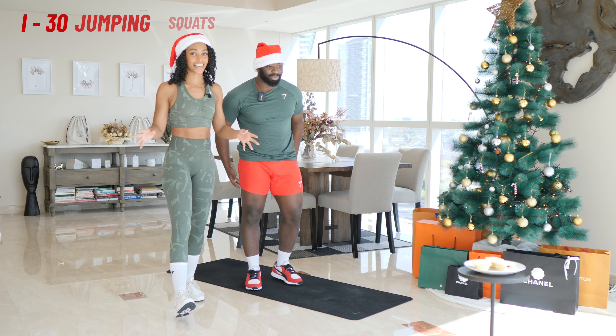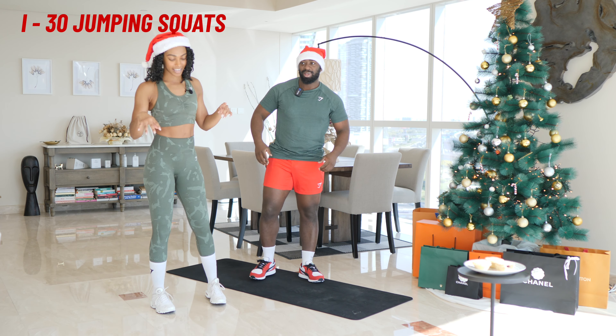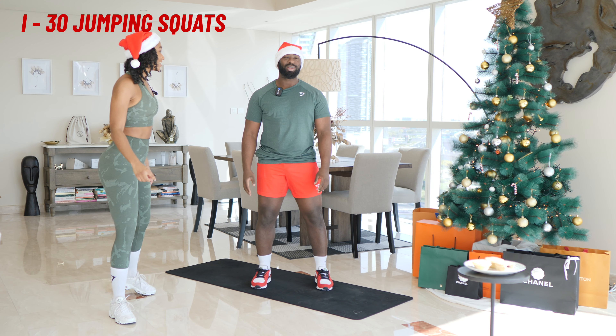Get ready. I is 30 jump squats. If you need to modify these, make sure just to go down into a squat and then come up nice and high into a calf raise. All right, let's go.